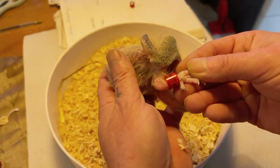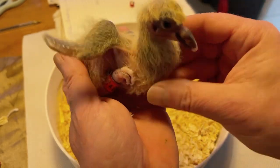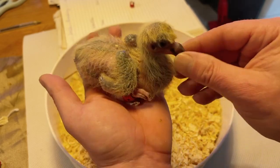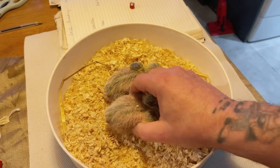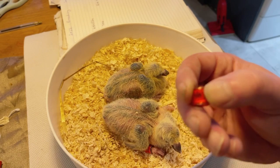And there you go, that's how you ring the baby pigeon. That ring can't come off now because his back toe must come forward - that's his life ring. These are just starting to be fed solid food; they've been on milk for the first five or six days. That's one done, now we're going to ring his nest mate.